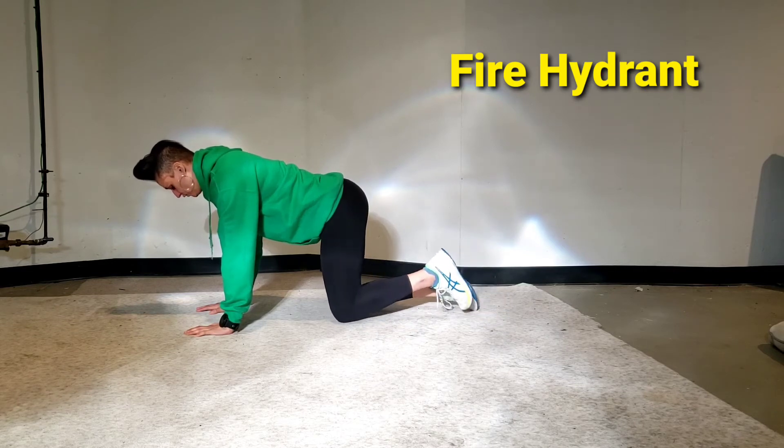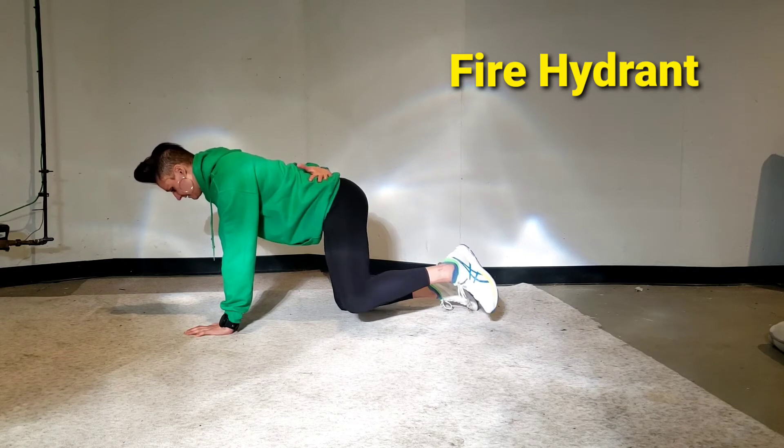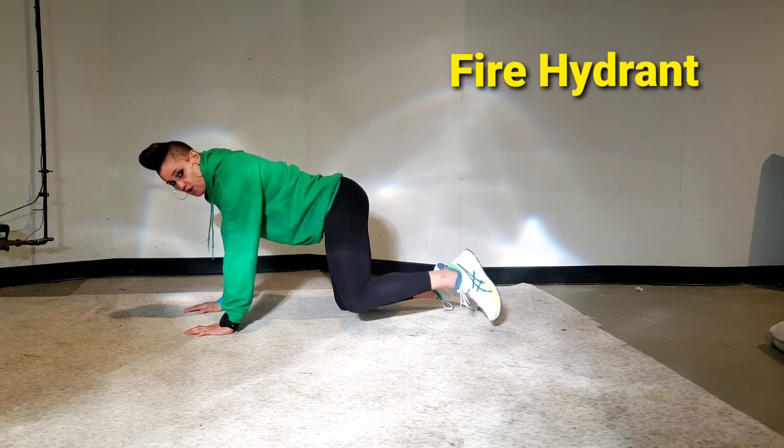Nice and controlled. When you do this, you want your back to stay flat, and you should be able to balance between all three points on the ground.